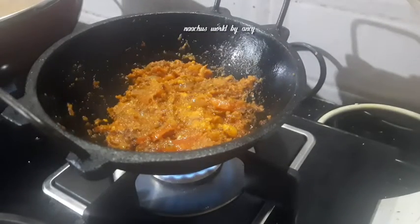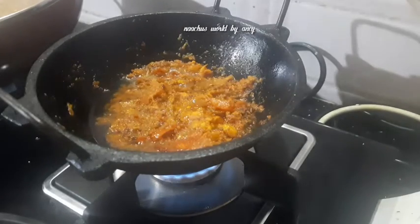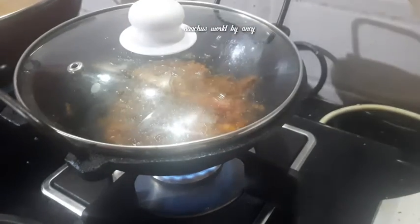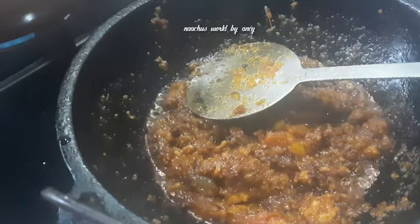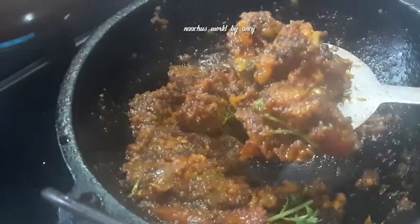Mix them into a bowl — 1 tablespoon into the bowl. Add a little bit to it. We are ready for the recipe.